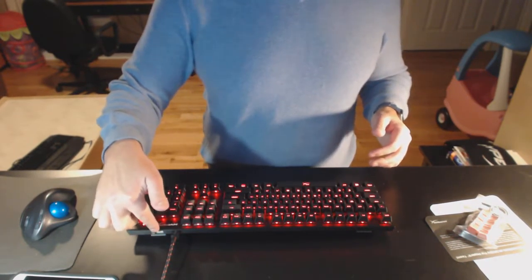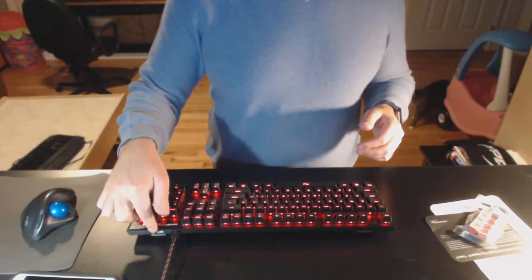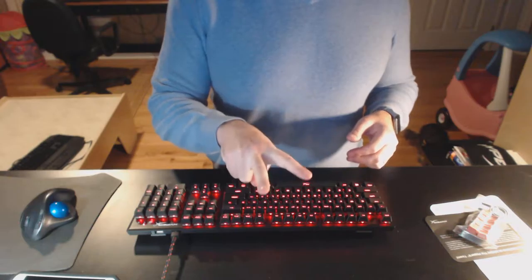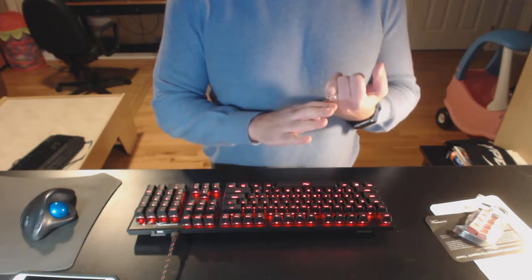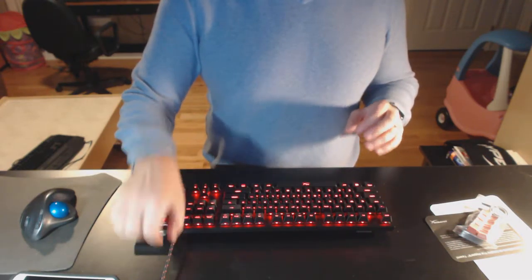You can see here there is a powered USB port — this is not for data. This detachable USB cable terminates in a Y USB that basically has one connection for the keyboard data and one connection for power.